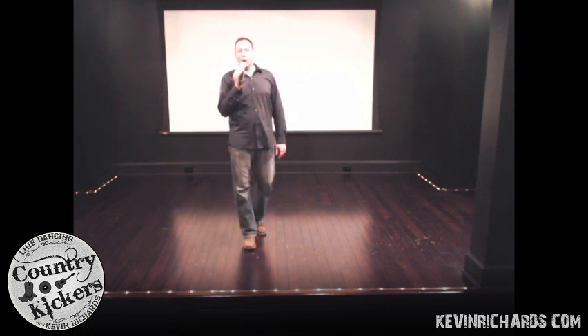All right, that's the dance called Rock Me. For more information, go to kevinrichards.com. Thank you to Michelle Riggi and the staff and volunteers here at the Museum of Dance for letting me represent and teach the kind of music and dance that I love — and that's country line dancing. Dancemuseum.org for more info.